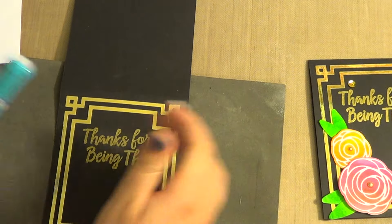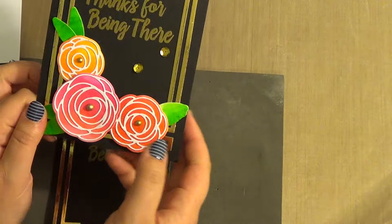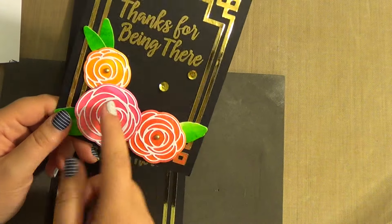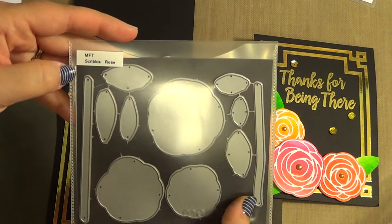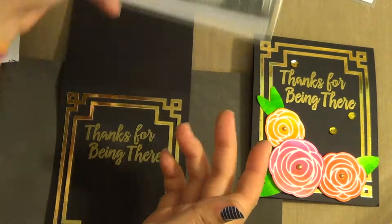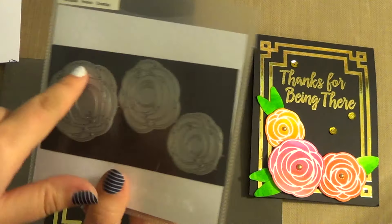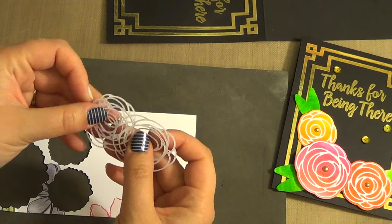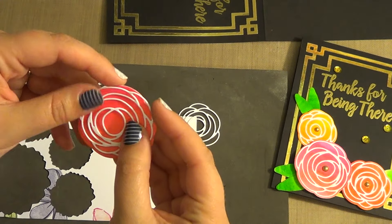Now the next step is to put on the flowers. I showed how to color these flowers in a different video — I used my Zig Clean Color Real Brush Markers. I cut them out with the MFT Scribble Roses die, using the big one, the little one, and the medium one, plus a set of leaves. Then I took the MFT Scribble Roses overlay and cut out one of each in white, and I'm going to put those overlays on the roses.